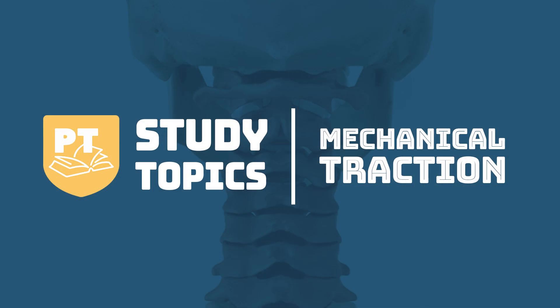Welcome back to Study Topics. This week we are going to cover some traction scenarios and see what you would do with a patient in this certain situation.